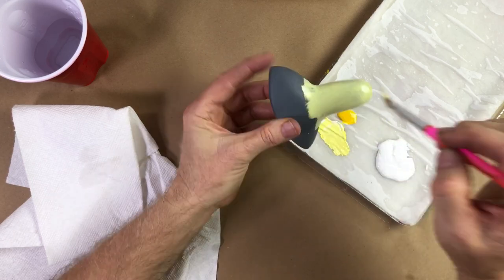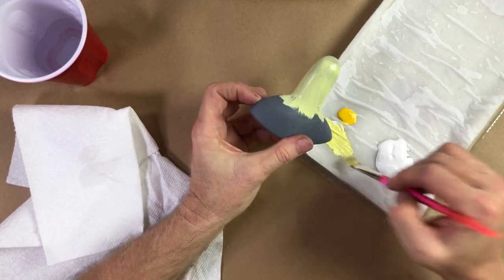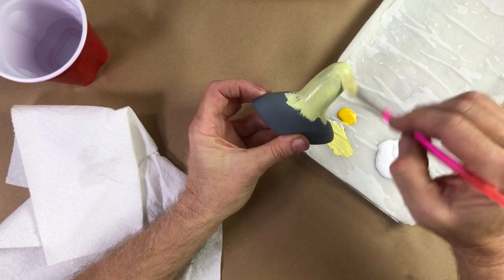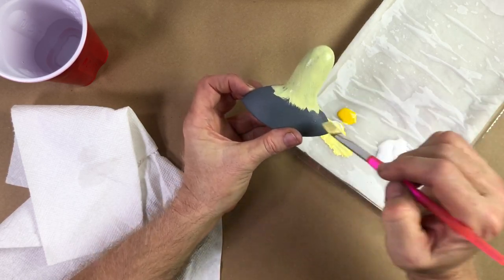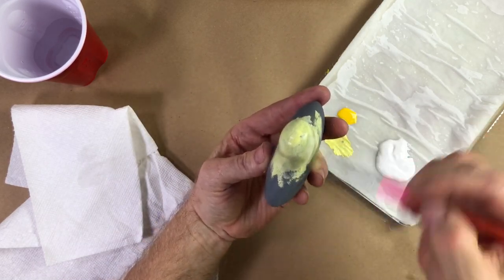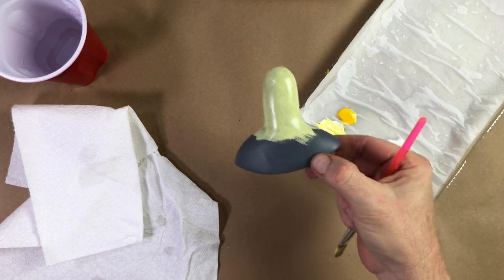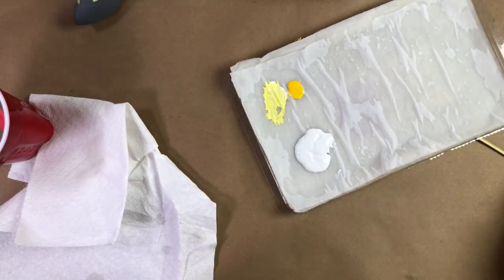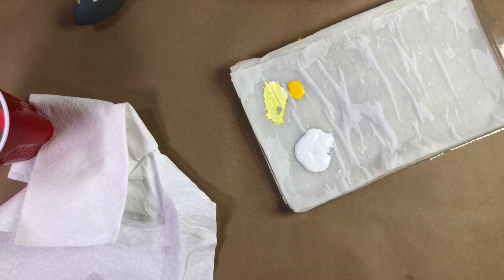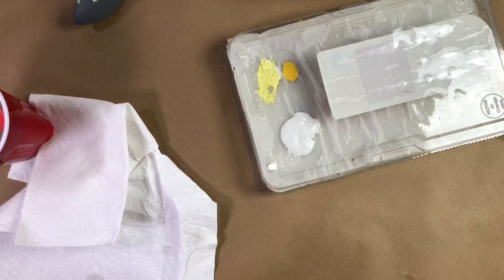Coat number one still has some color in it, which kind of pushes us in the direction of where we're going. I'm feathering where I don't want a clean line — where I don't want to see a paint edge, I feather. When I take a break and I've got to do something else for a while, I just lay the cover back on. I don't even clip it. Just lay it on there. The humidity in there is 100% — it just stays wet for days. It's beautiful.